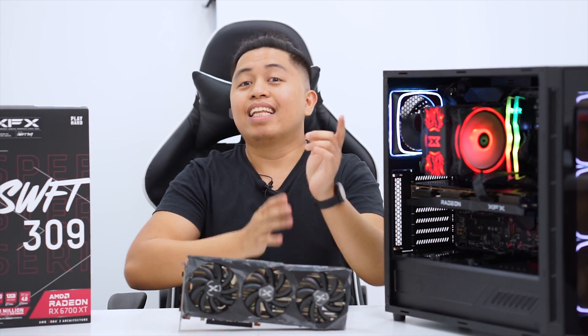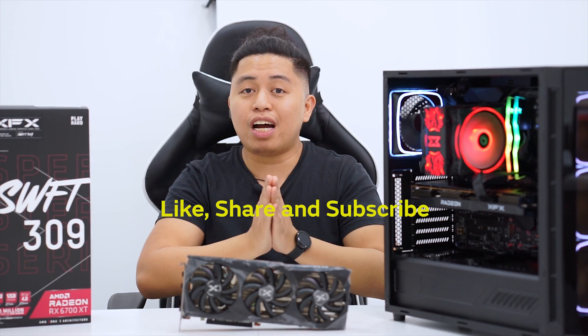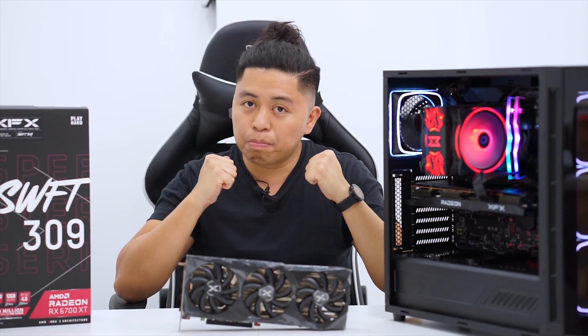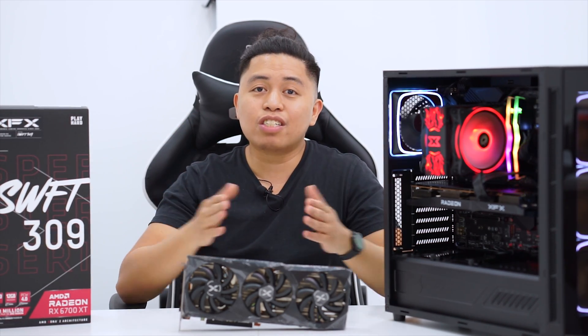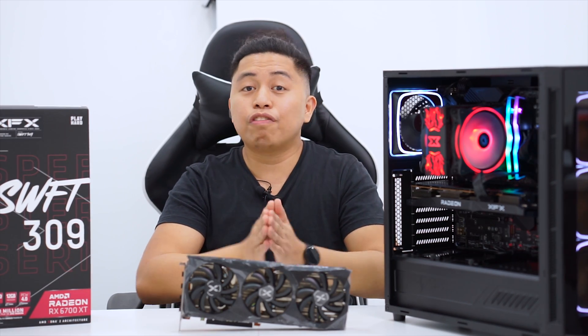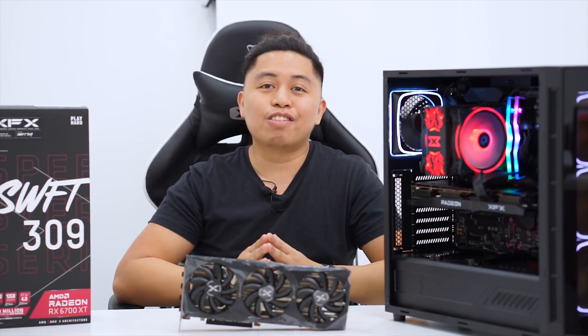We upload videos weekly, so like this video and subscribe to our YouTube channel if you haven't already. We really want to upgrade the quality of our production and the content we're giving you. It would really mean a lot if you subscribe to our channel — see you in the next video.